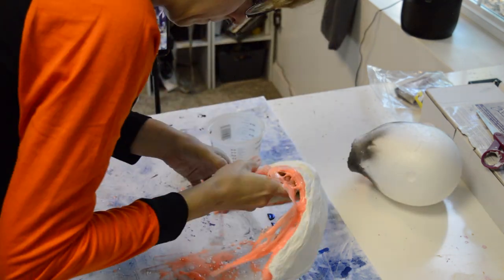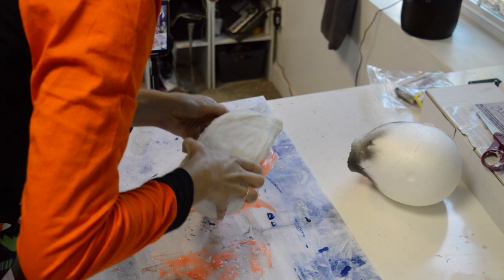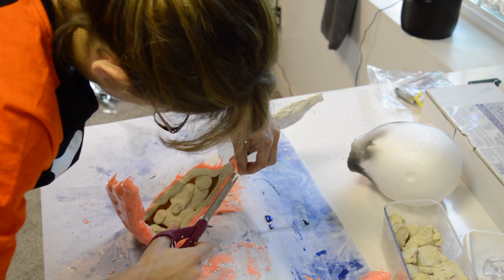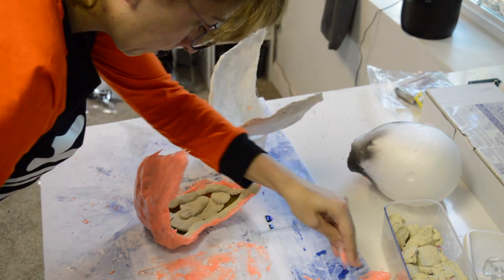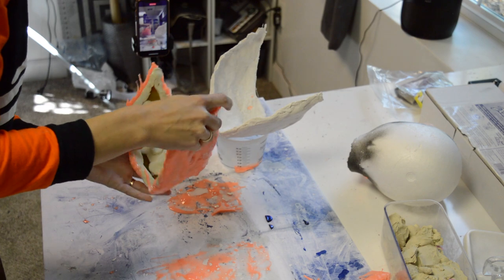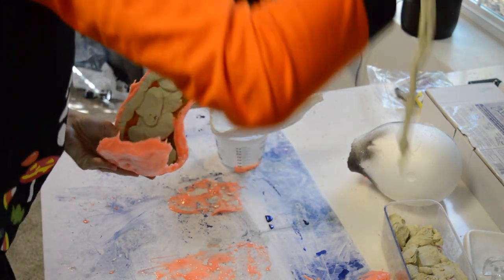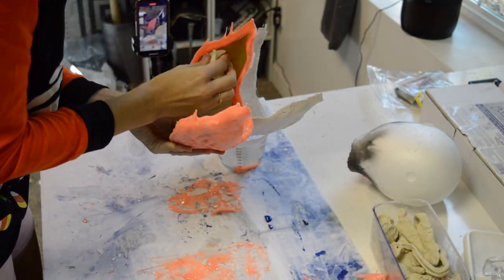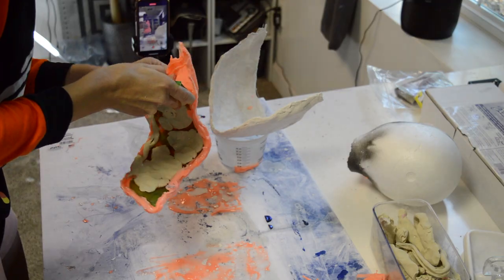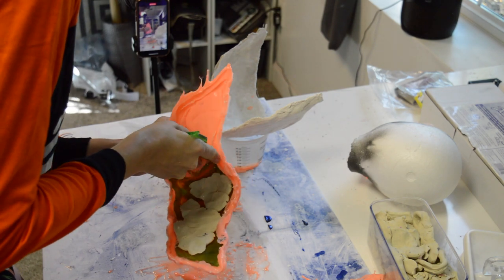Once you have the shell pulled away from the silicone, it's time to use the other side and begin pulling off the clay form as well as the item you made your cast of — for me, that's my resin print mask. Just take your time; you want to try not to tear the Rebound 25. It's pretty hefty and sturdy, but if you have any leakage that went around parts of your item it could cause tears as you pull it apart. So take your time, be firm, but also slow about the process.